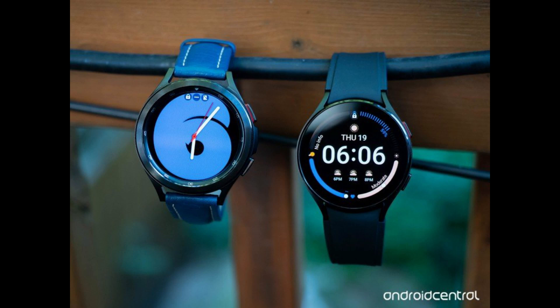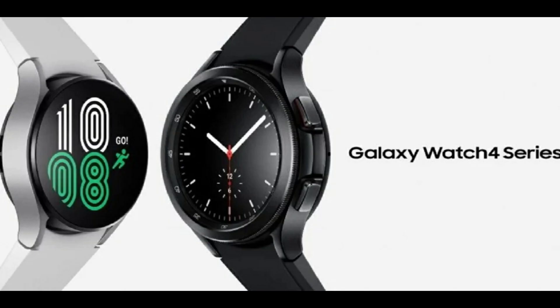Samsung also claims that when the Galaxy Watch 4 detects that its wearers are sleeping, it turns off Samsung SmartThings-enabled lights. The Samsung Health Monitor application on the Galaxy Watch 4 series estimates both blood pressure and ECG using its high-level bioactive sensor technology.